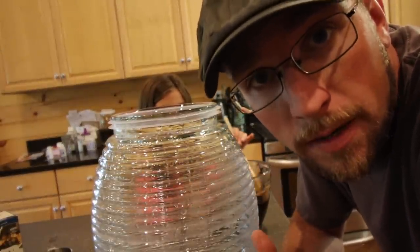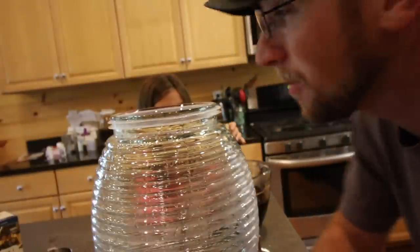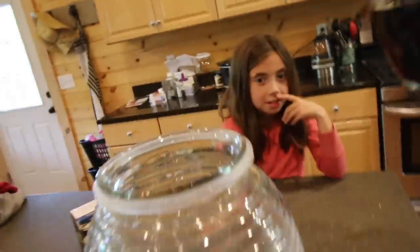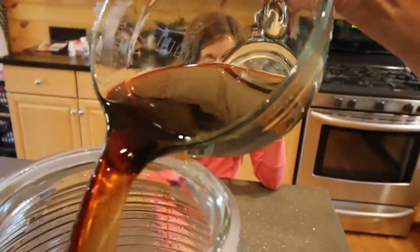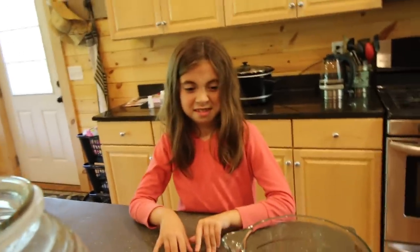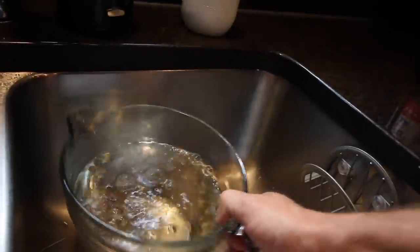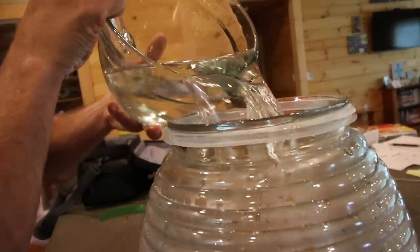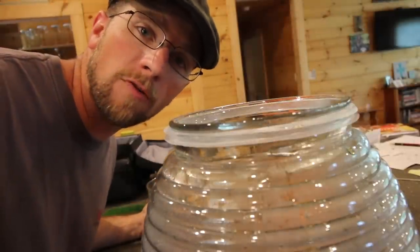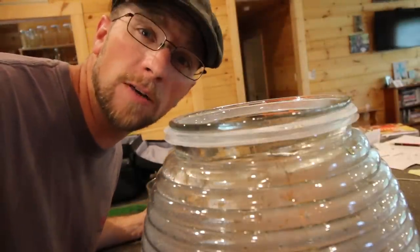Our recipe calls for a gallon of tea total. So we have 4 cups over there — there's 16 cups in a gallon. So we need how many more cups? It's a good math question for you. We need 16 cups total, we have 4 cups right here, so how many more cups do we need? 12. Awesome — so we have to get 12 more cups of water, just cool water. Now you need to let this part cool off before you add your scoby. We'll be back with Gina when we're ready for that.